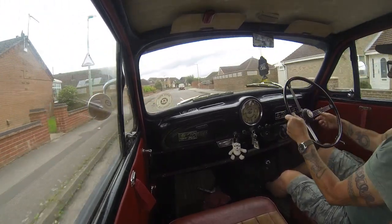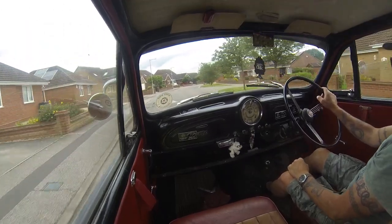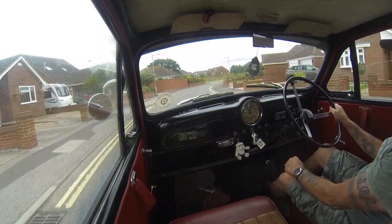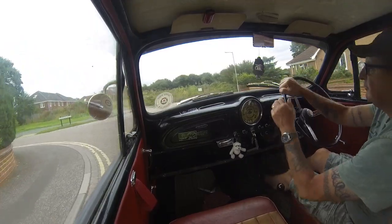My plan was today - the first thing this morning - was to get underneath George and have a look at what's going on with this exhaust, see if I can do anything about it, maybe lengthen the strap on the back just to bring it down a touch.